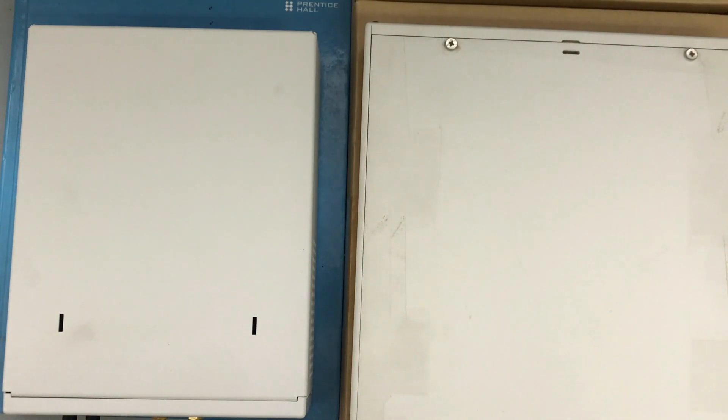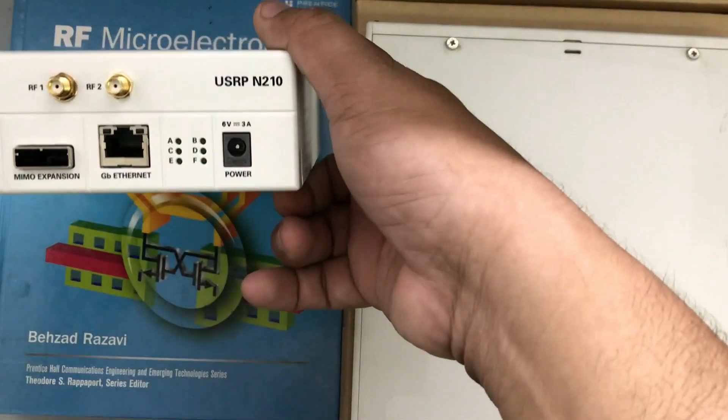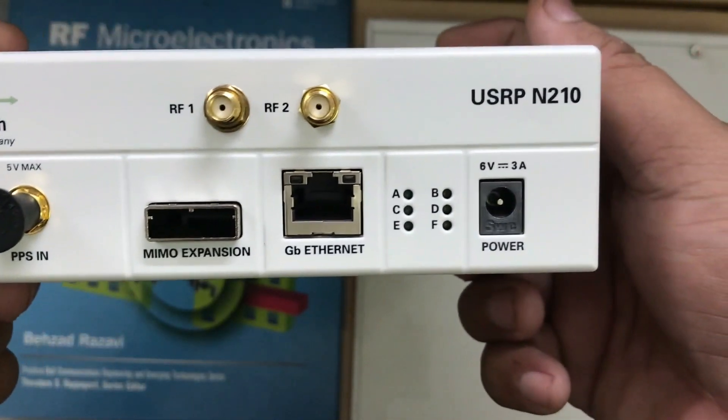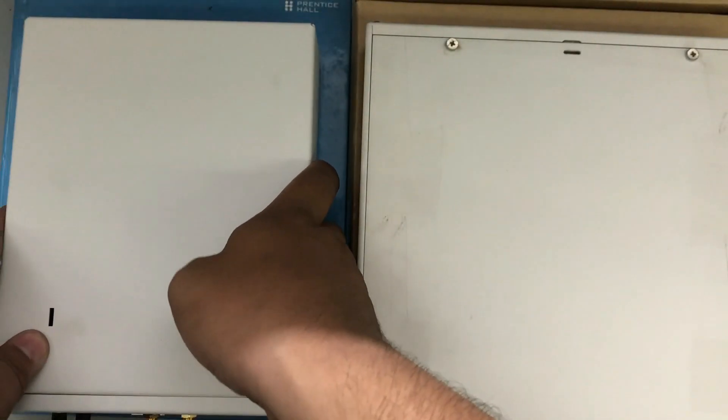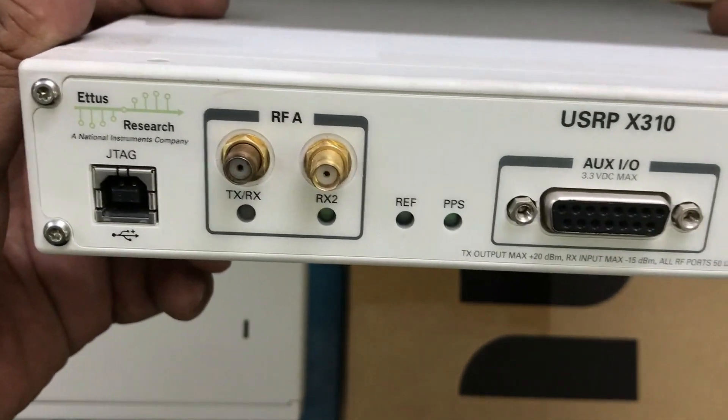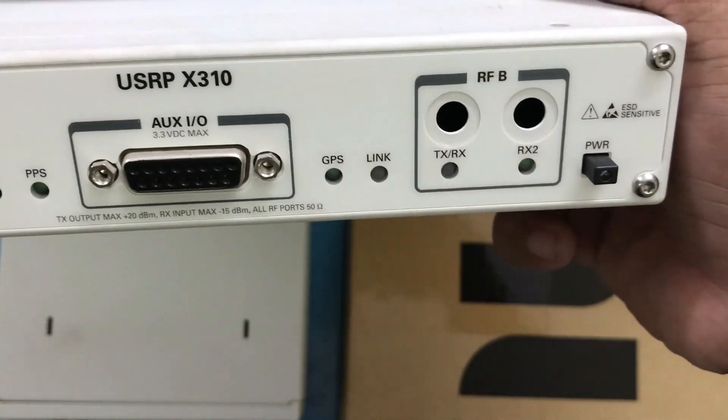Welcome back to my channel. Today we're going to do a comparison between USRP N210 and X310, which are both USRPs by Ettus Research. Let's do a brief comparative analysis.